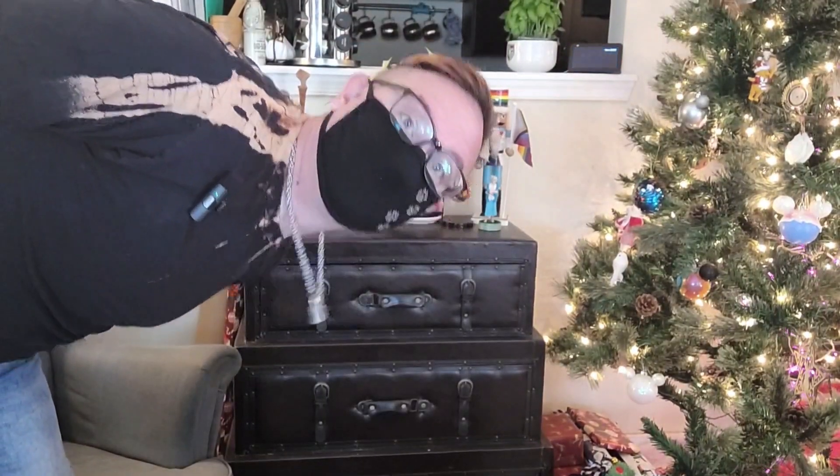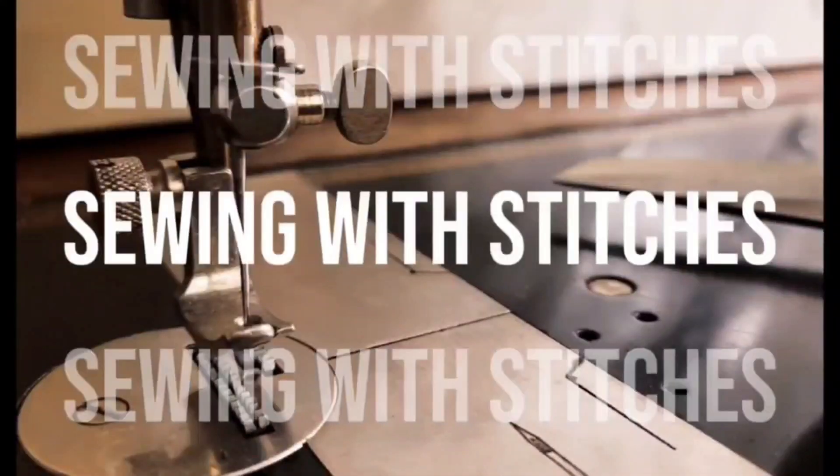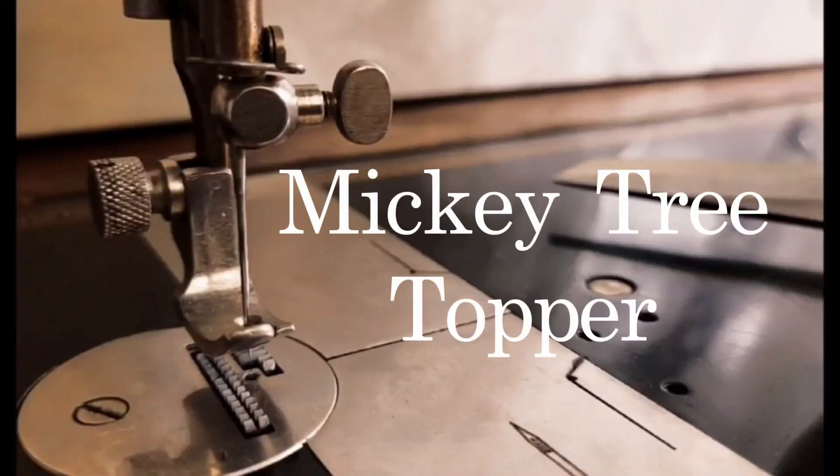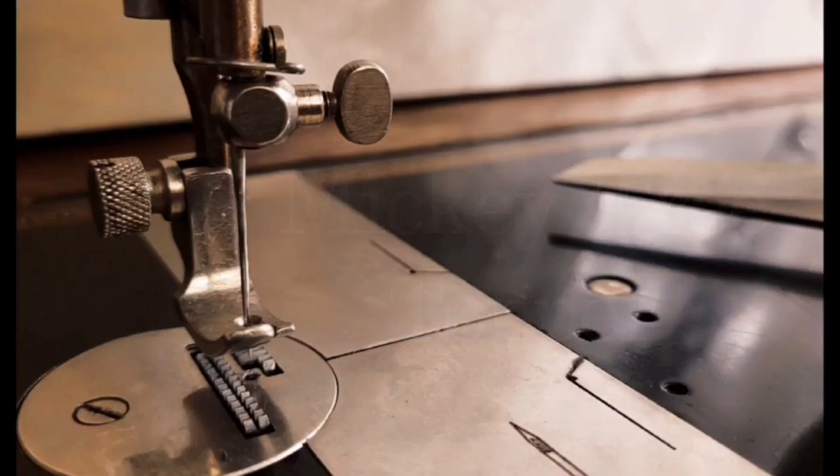Hi, it's me Stitches. Willkommen, bienvenue, and welcome back to my channel. Frohe Weihnacht, Joyeux Noël, and Merry Christmas.